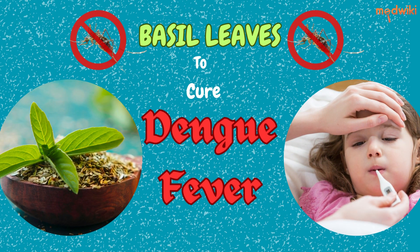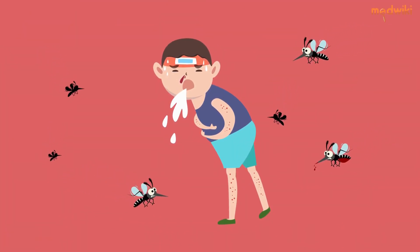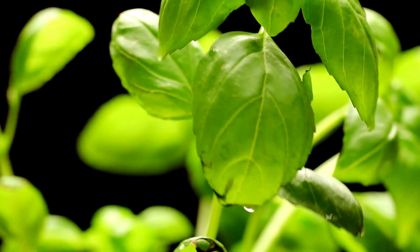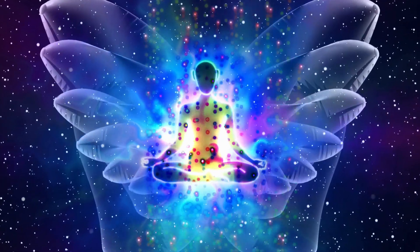Simple Solution to Dengue Fever. Are you looking for a natural remedy to reduce the severity of dengue fever symptoms? Look no further than Basal Leaves. These leaves are packed with anti-inflammatory and antiviral properties that can help to reduce fever, relieve pain and inflammation, and boost the immune system.